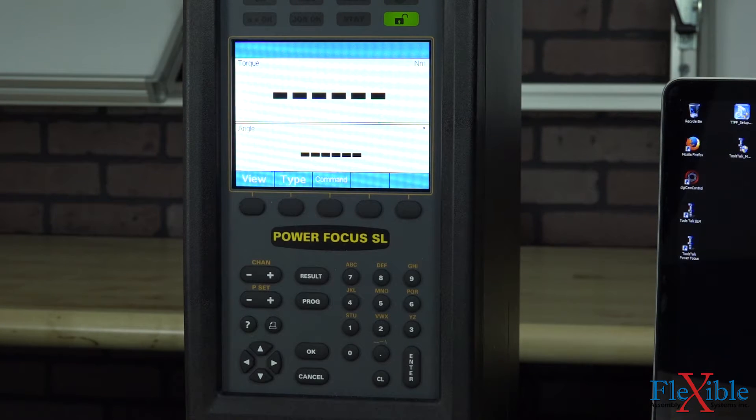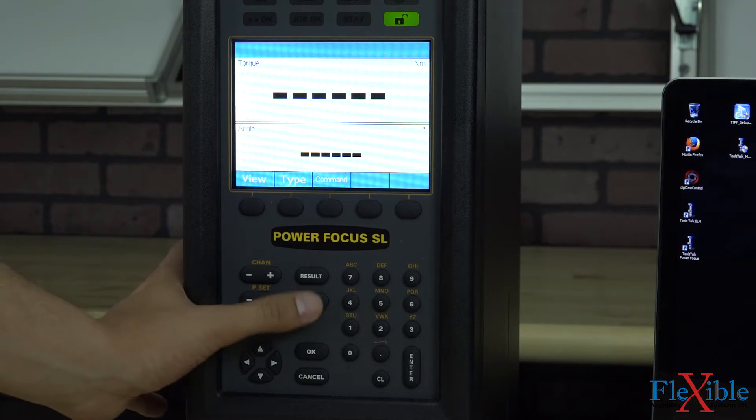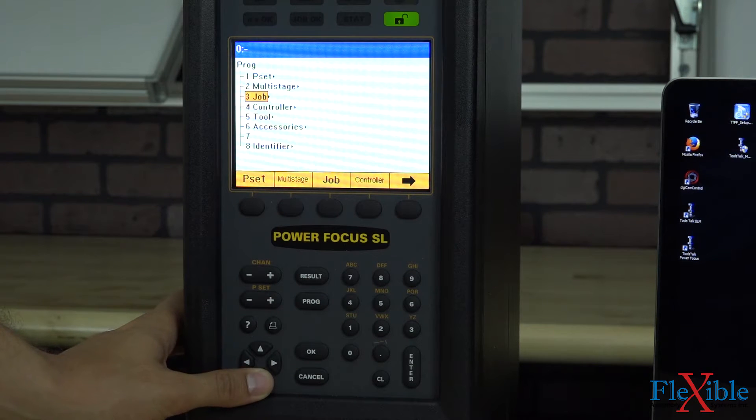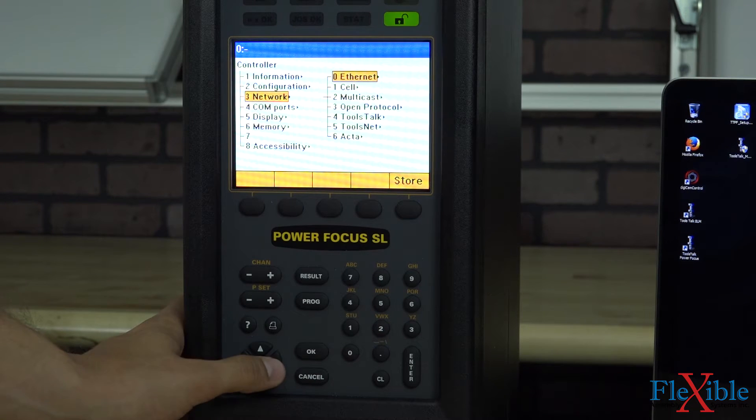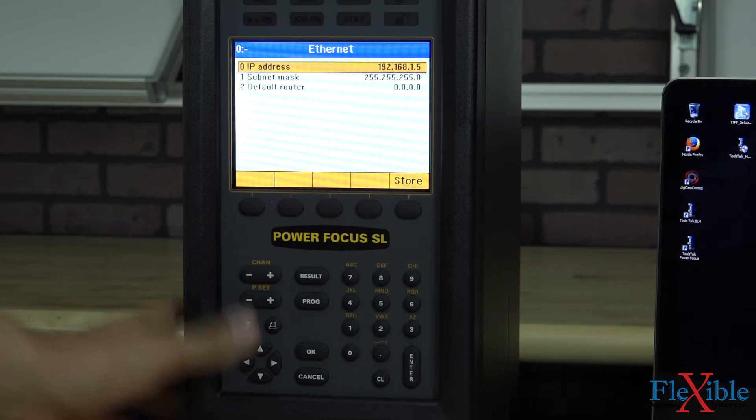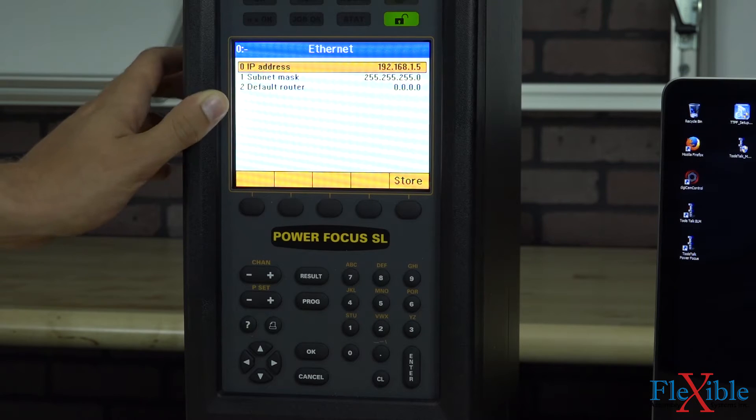Now that we have our PowerFocus controller set up, let's configure the network option so that we can connect via ToolsTalk PowerFocus. We'll hit the program button, go down to controller and hit right. Go to network, hit right, and then hit right on Ethernet. Here we can edit our IP address, subnet mask, and default router.